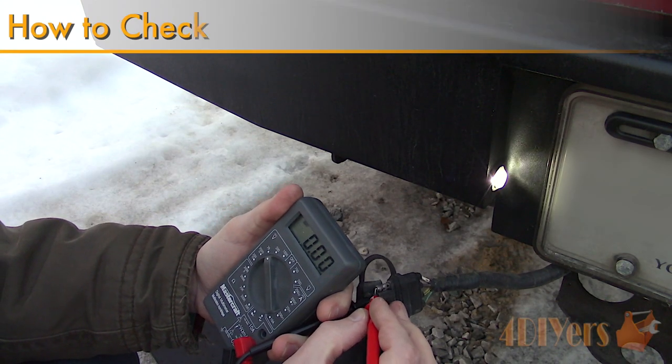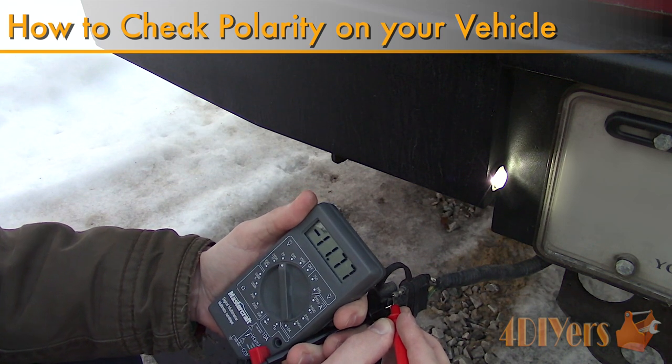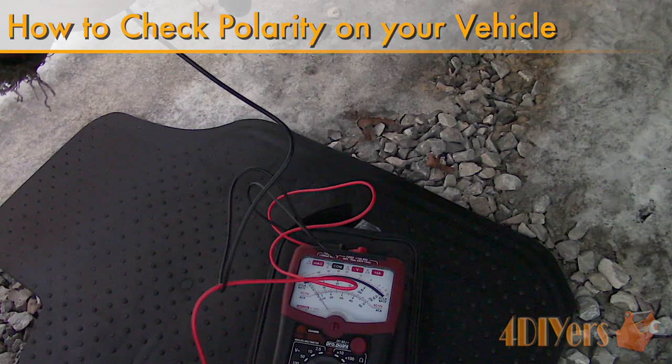Hello viewers, Ford DIYers here with another tutorial video for everyone. In this particular video I'll be showing you how to determine polarity when working on your vehicle's electrical system.